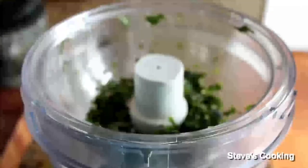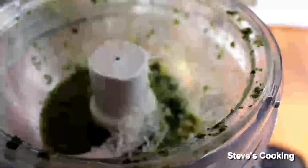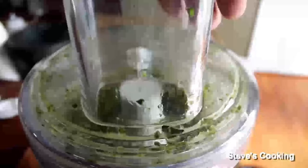Once the garlic and basil are mixed together, gently add your oil. Once you've added your oil, add in some pecorino cheese, add in some pepper. Just a touch of salt, because remember the cheese is salty. Now pulse again, then take the lid off.